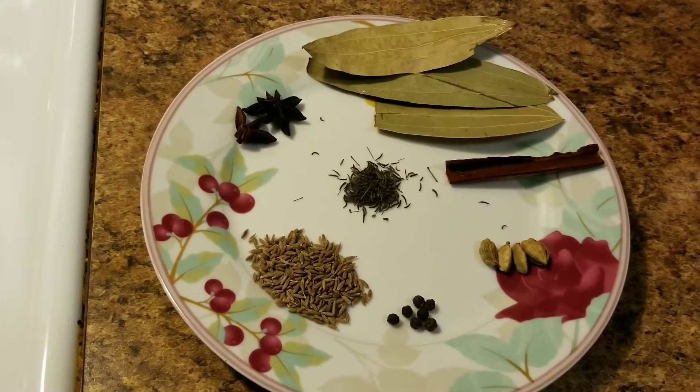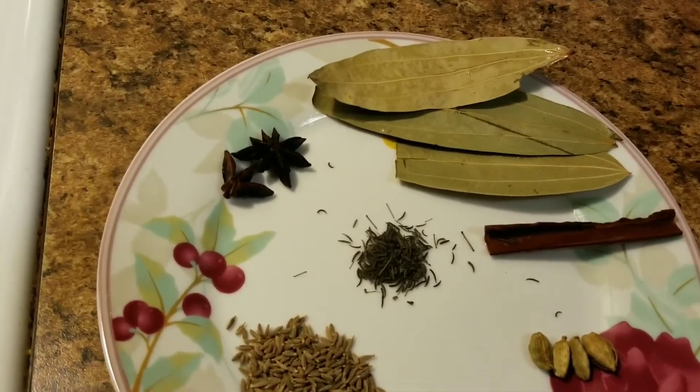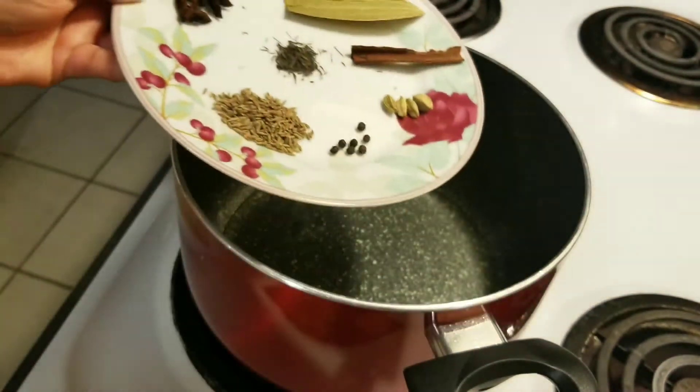The spices include cumin, salt, pepper, and sauce. You can also use the Pure Ghee. We are using the Pure Ghee and the pure juice.